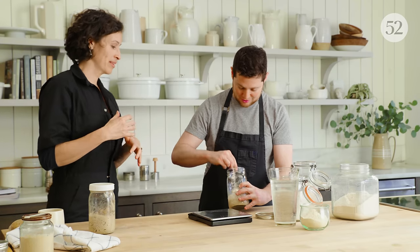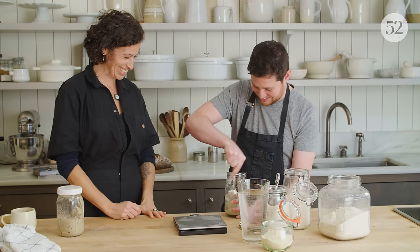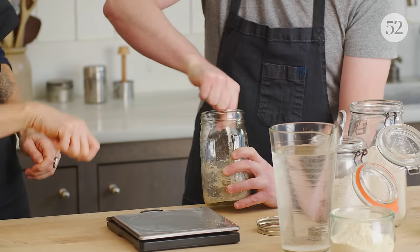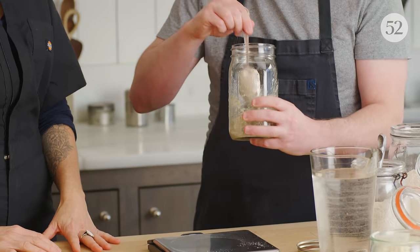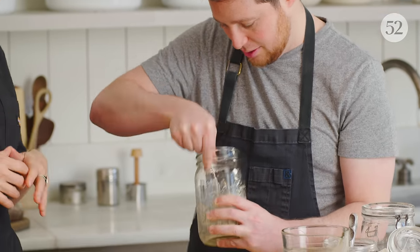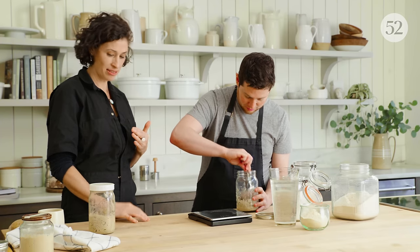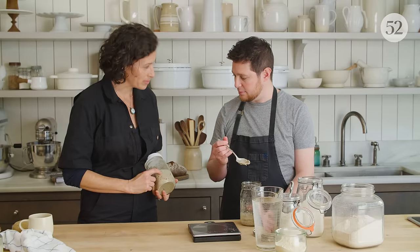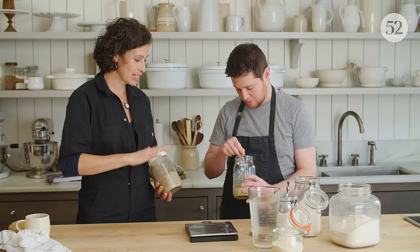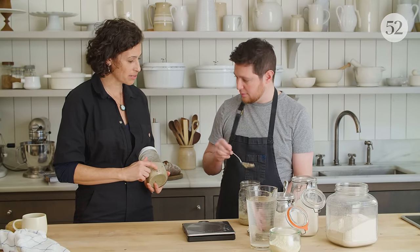Stir up the flour, water, and starter. The starches are converting to sugars, the microbes wake up, and they start feeding. Make sure you really get it off the bottom and into the top — no dry flour remaining. Once it looks like a consistent paste, try to use your spoon to pack it down. When you're starting out, you want to be able to look on the side of the jar and see the fermentation activity. If you push it down into one even layer before positioning the lid, you'll be able to watch the fermentation activity throughout the course of its feeding.